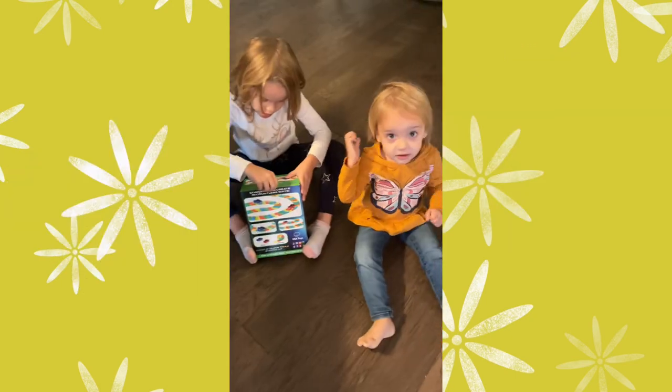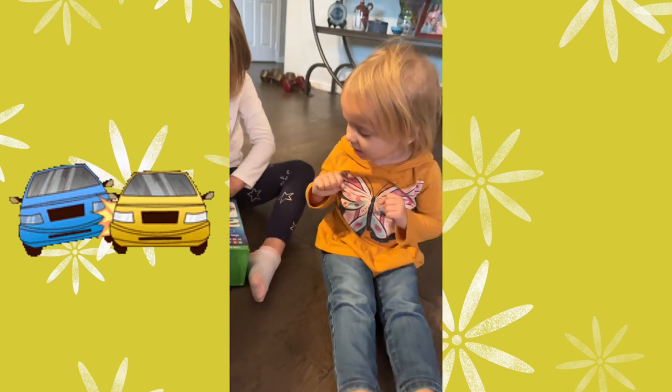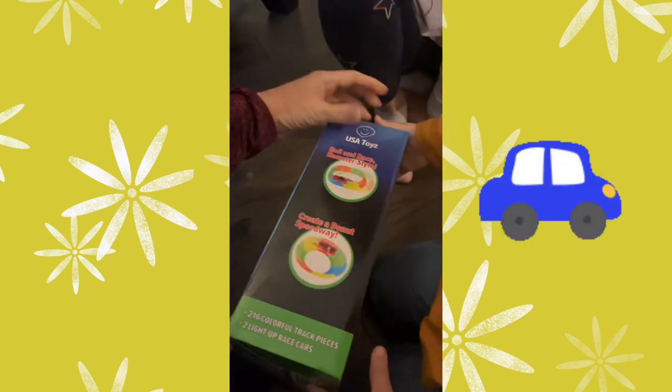We're going to get to this toy and we can't wait to do it. This Emmy race car is Cars. Do you like cars? Yes. Let's see, so it's easy to assemble glow-in-the-dark track. I like the blue one. You want the blue one?